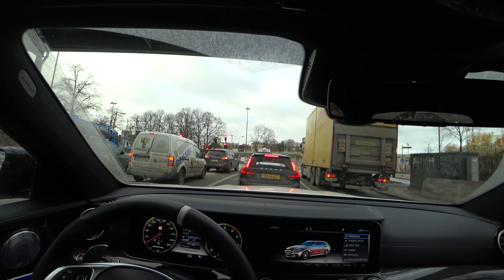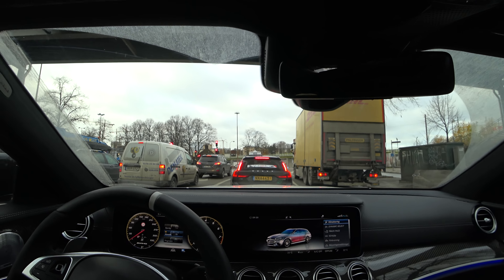Another estate — V90. I wonder how that will hold up compared to the E-Class.